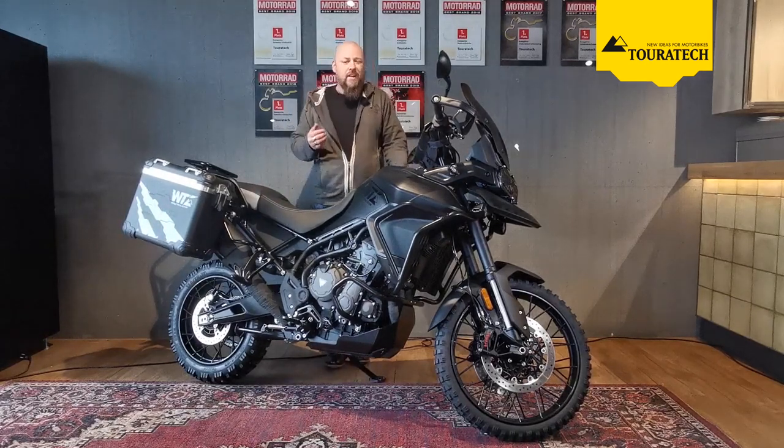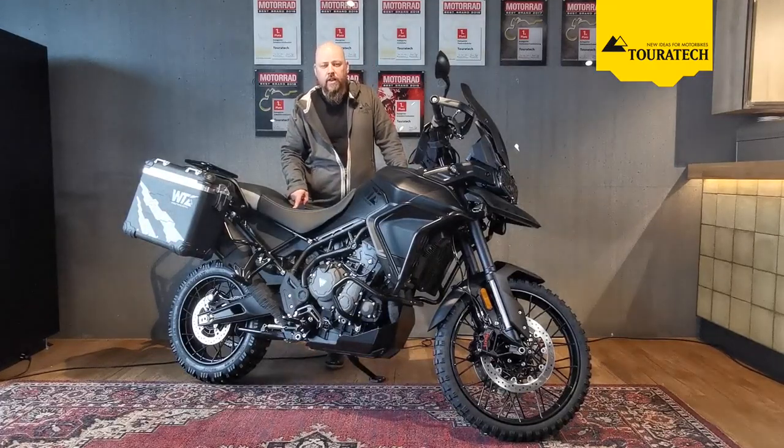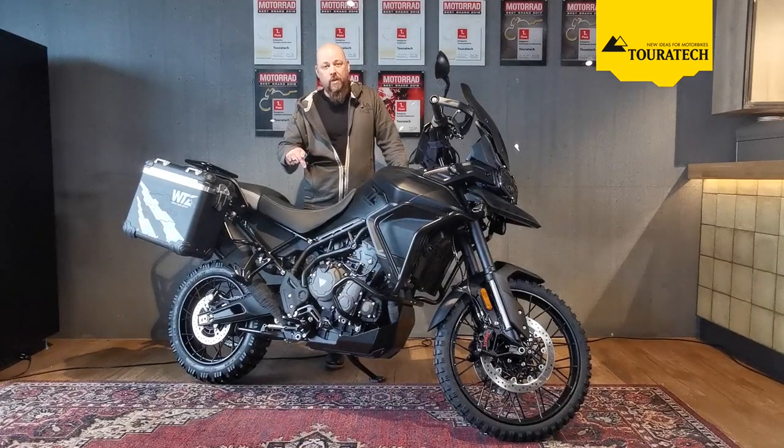If you are interested in any kind of individualization of your personal Triumph Tiger 900 — whether it is triple black like this one, or green, red, yellow, or whatever — just give us a call or write us an email and we can make that conversion happen. If you want to get this bike, just give us a call as well; it is ready for sale.